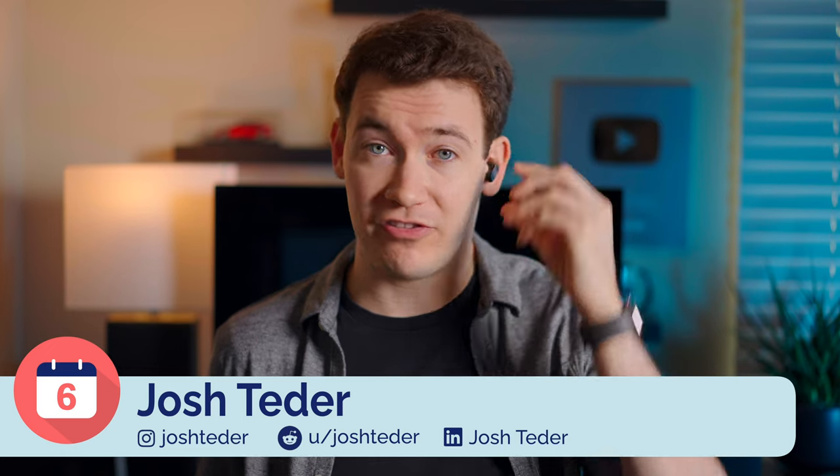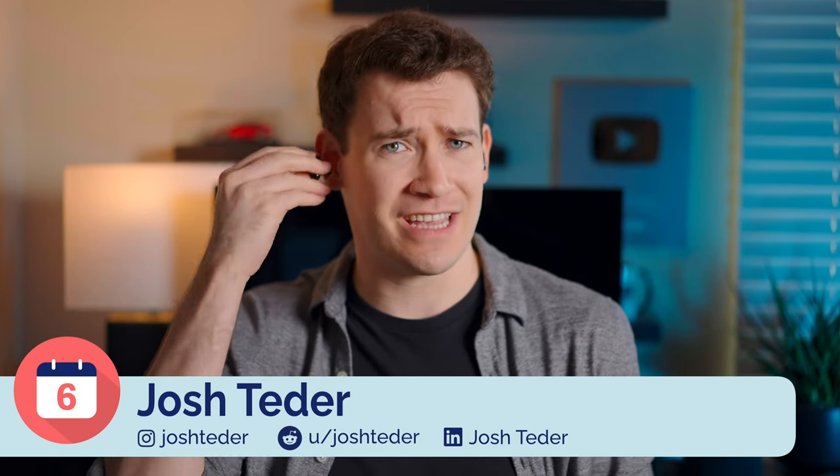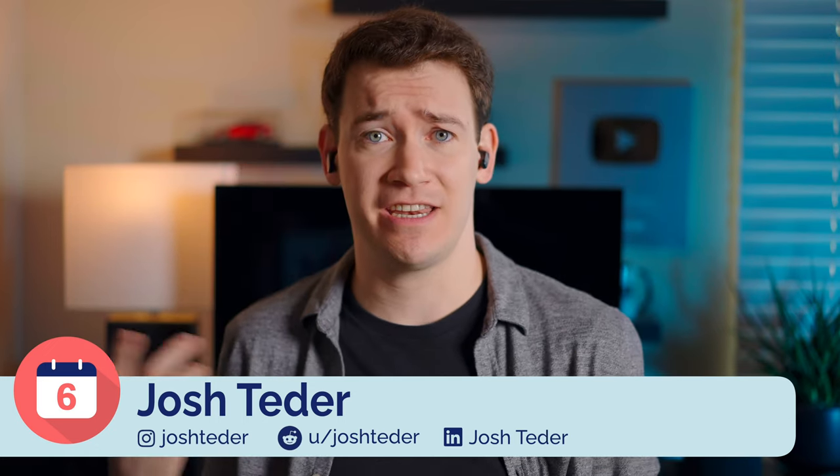The Bose QuietComfort 2 earbuds are a frustrating product. They've got a great comfortable design and about the best noise cancellation I've ever experienced in a set of earbuds. Unfortunately, they do come with quite a few downsides, but first let's talk about the good things with these buds.